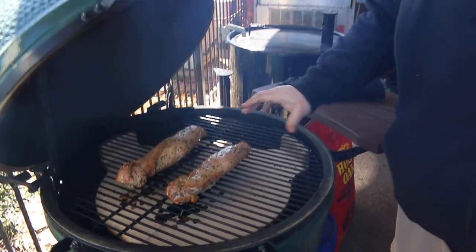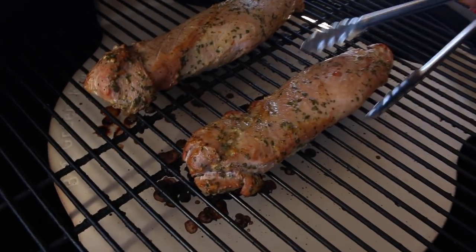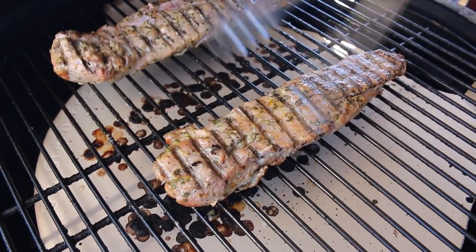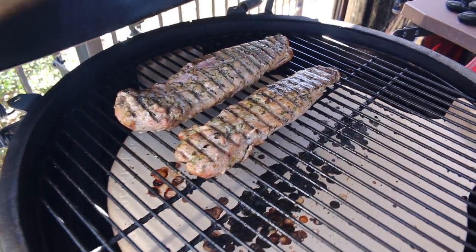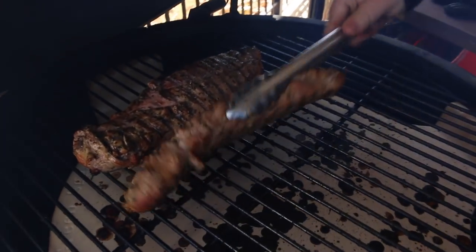Our pork tenderloins have been cooking about 25 minutes. I want to get them colored up on both sides — you can see they're starting to dry out a little bit on top, that's what we want to see. They're getting a little bit of color, but I want to get them flipped because I want to get some of this on both sides. Get them cooking even. Just get the lid down and keep letting them cook. So we've been a total of about 40 minutes here on these pork tenderloins running about 300 degrees on the egg, right where we want it. We should have some color on both sides and this is the point where I want to start glazing them.